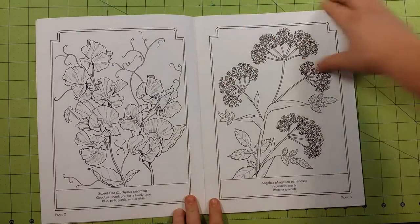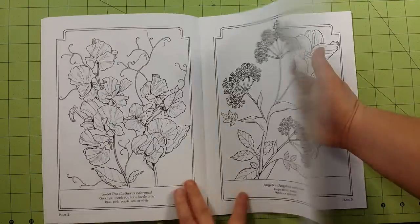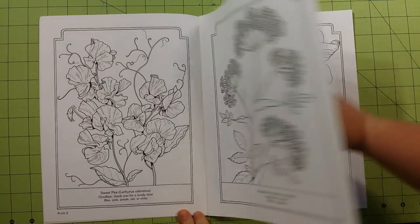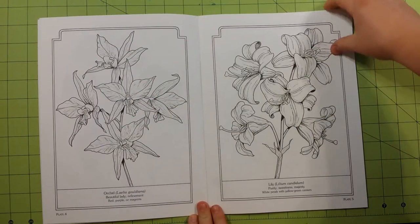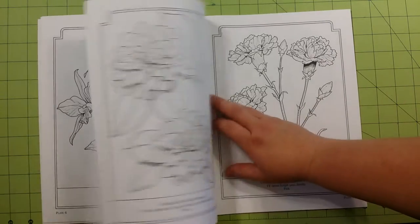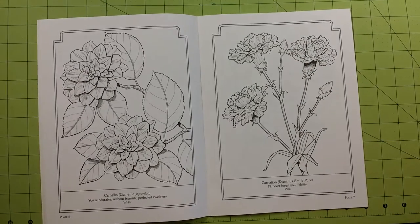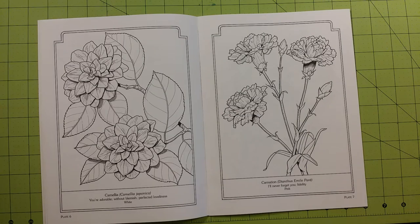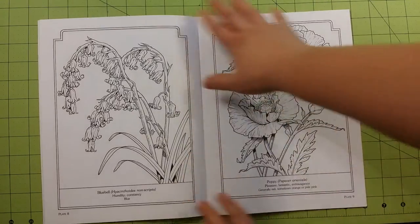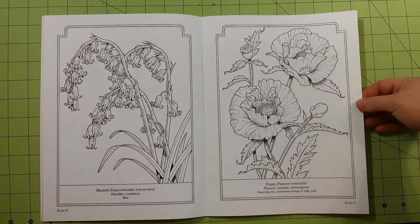The paper quality of the book is regular printer paper — copy paper type of paper. I would recommend the mediums for this book to stay within the parameters of coloring pencils, crayons, gel pens, ink pens, stuff like that. I would not use markers in this book.